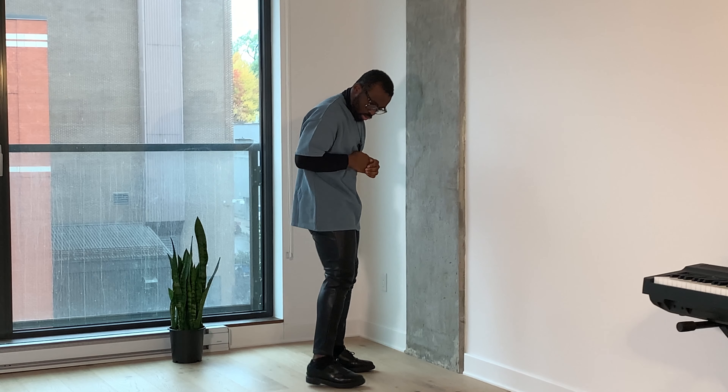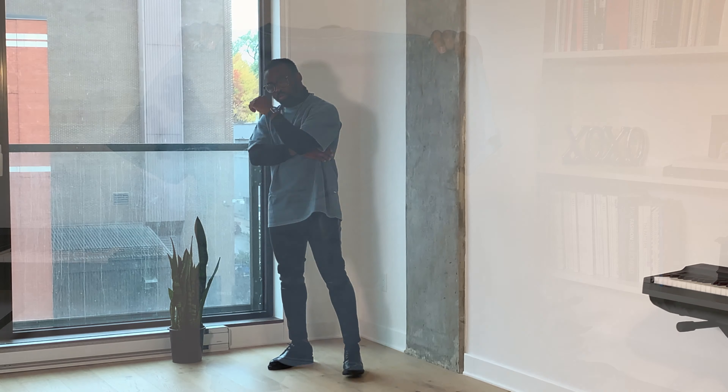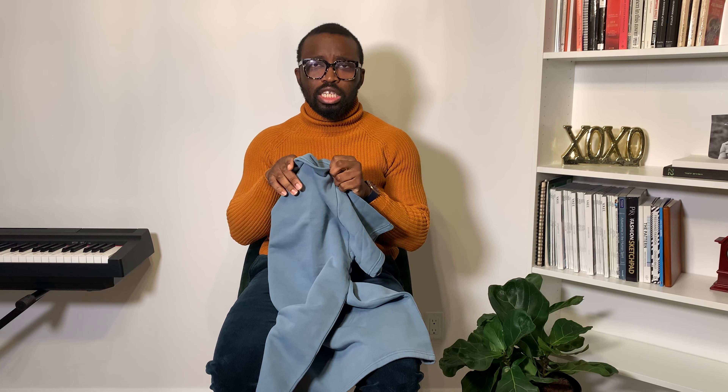I also like the Essentials logo right at the back here — it's very subtle. The color is my favorite. If you guys know, blue is my favorite color and I love this. When I was watching one of their videos it said the colors in this collection were inspired by earth, and this one was mainly inspired by ice caps — and you can obviously see that from the color.